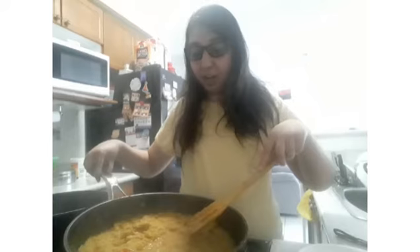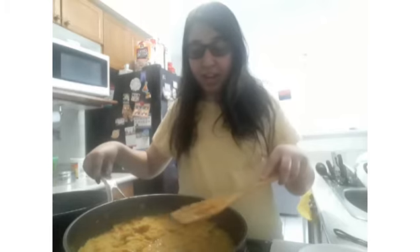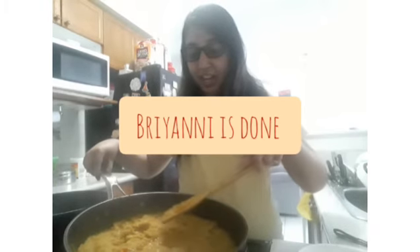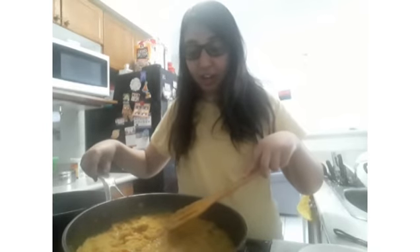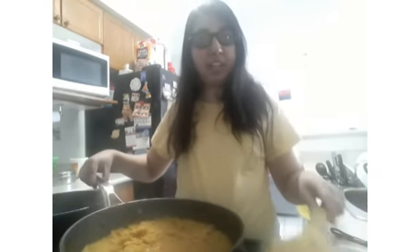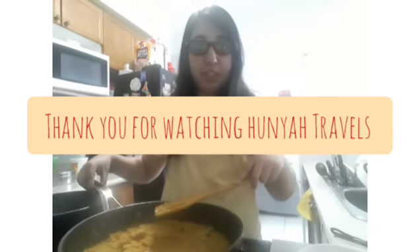The biryani has simmered down with the mixture — the stew made from chicken, garlic, onions, tomato, and seasoning — and the rice is in there too, giving it the color and everything. This is the biryani recipe and it's done, ready for aftari. If you're watching Hania Travels Ramzan Recipes 2021, watch and subscribe to Hania Travels. Thank you.